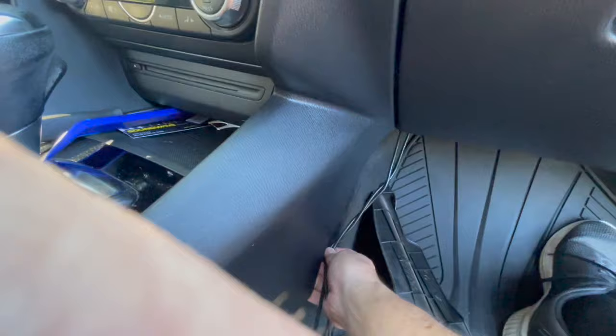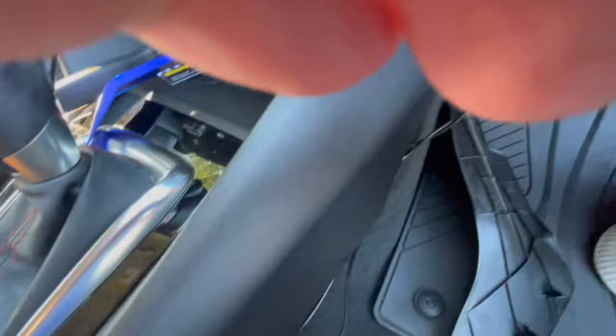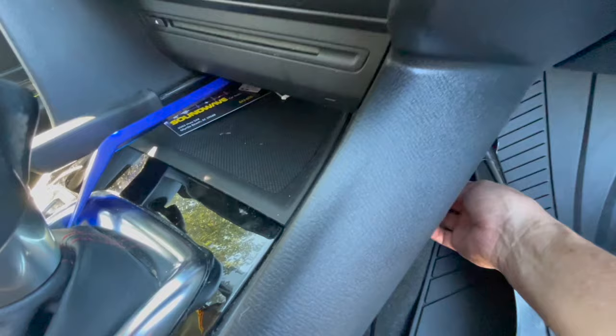Once I got the cords in there — there are lots of cords — I took the included zip ties, did a couple of zip ties and that's it. Other videos show taking out everything going forward of the shifter, but you don't have to do that. I didn't have to do that. So it's simple.